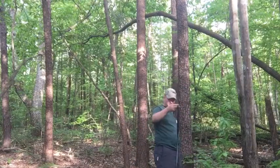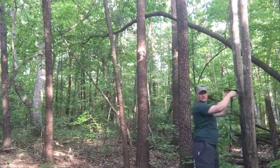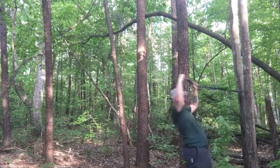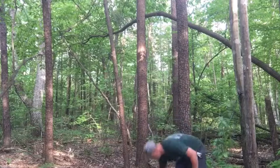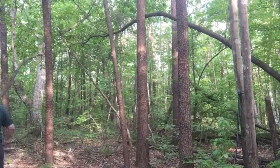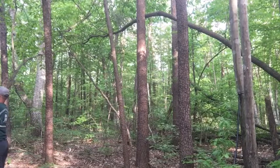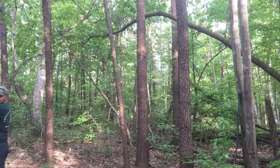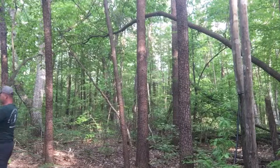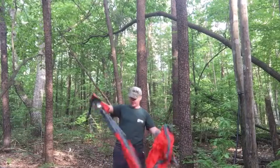The best thing to do is grab the one end that you're gonna put around the tree. I usually go about shoulder height and pull the rest of the strap through. Go to your other tree and do the exact same thing. Going about shoulder to head height will give you a good base point to start.